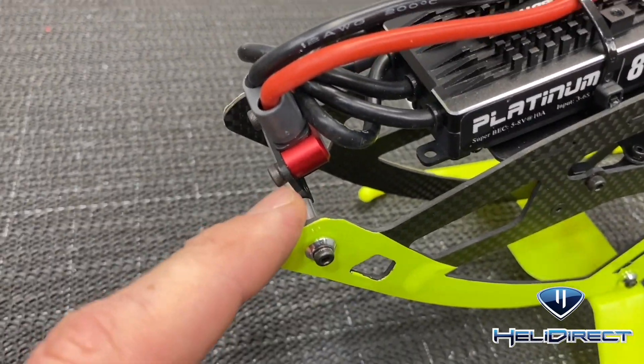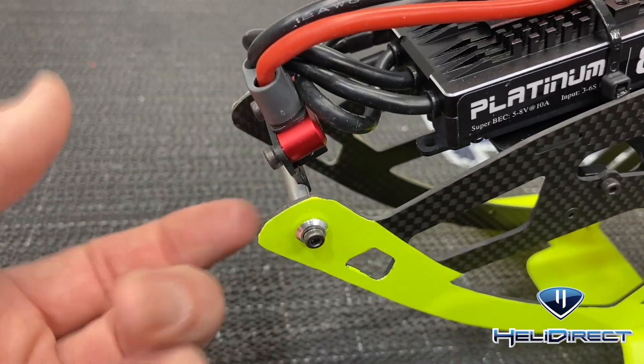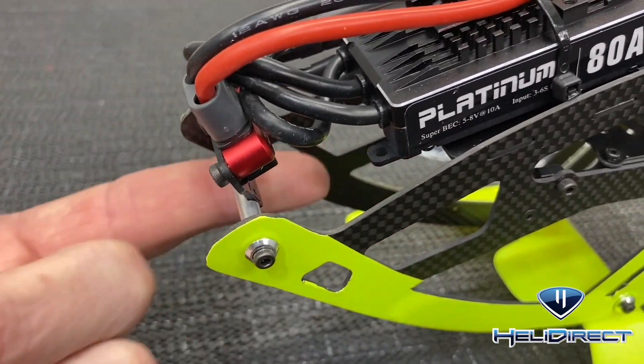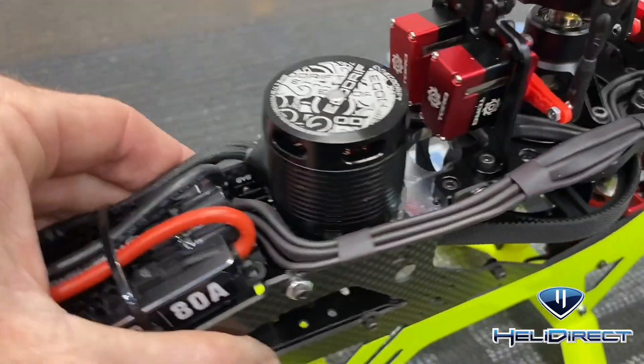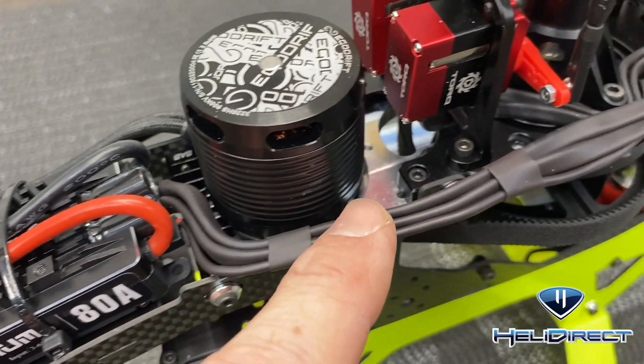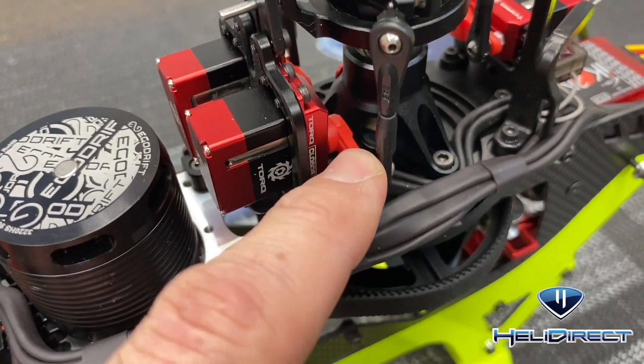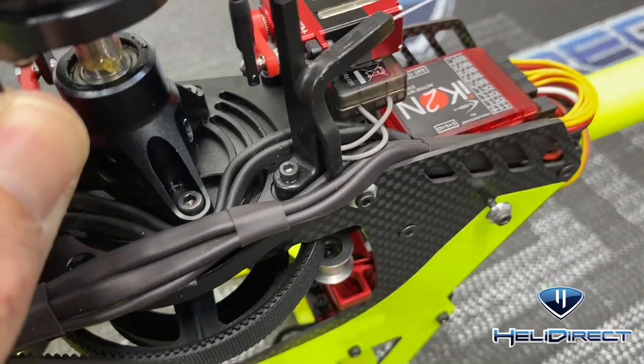It's all wired up. Starting at the front: make sure when you put your XT60 mount on that the carbon fiber is going up — get that XT60 as high as you can so you have room for your battery. Then come back with everything covered in heat shrink.